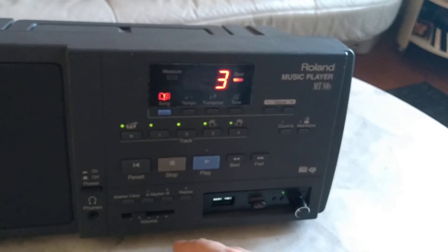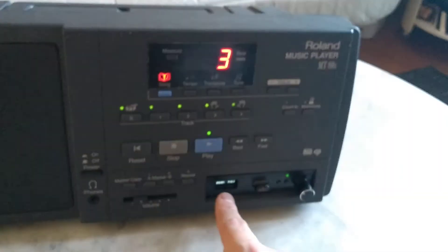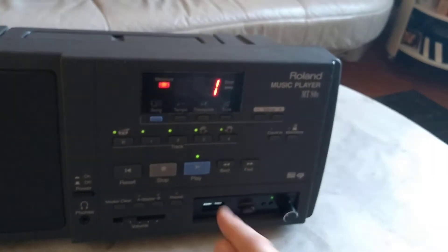Or three. Then click on play — it will start searching for it, so you can hear the click sounds, and then it starts playing it.